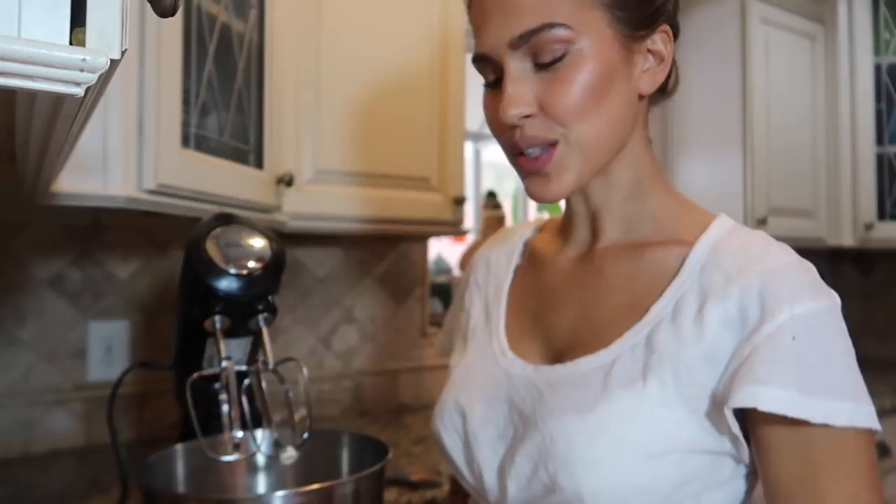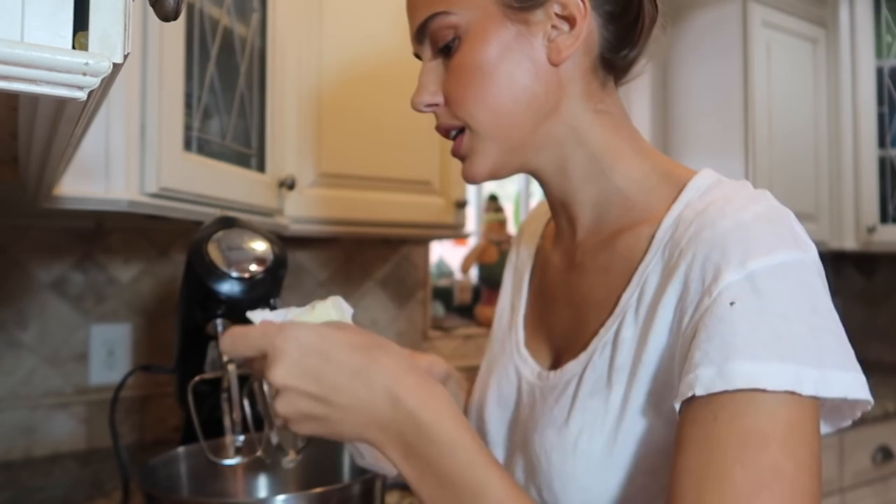I also just asked you guys on Instagram to submit any questions so I can answer them while I'm attempting to bake. First, we gotta preheat the oven to 350. I've got my mixer here, and the first thing we're gonna do is throw in one cup of softened butter, then one cup of white sugar.